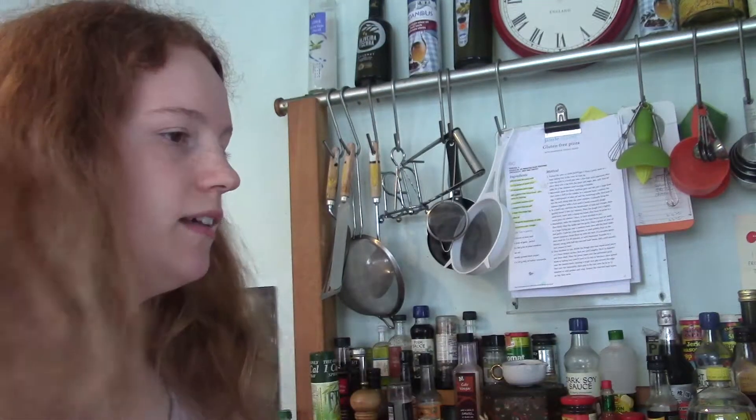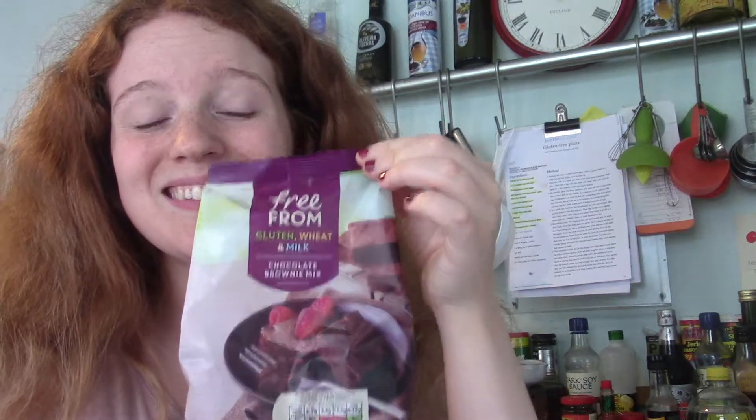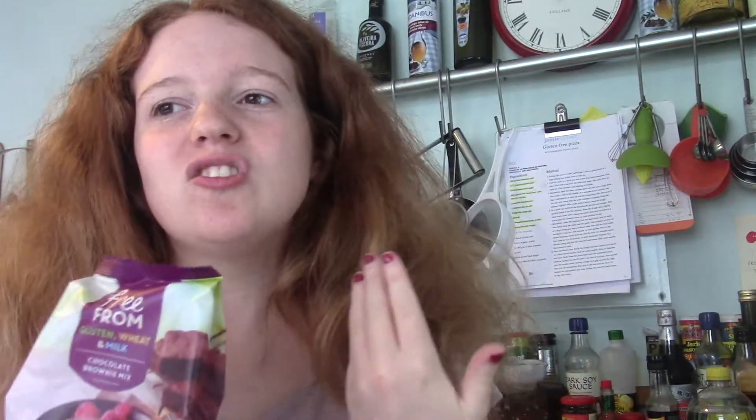Today I'm going to be doing a gluten-free Betty Bakes. I have gone gluten-free of sorts, and I'm going to do a video talking about my diet and everything soon — or I might have by the time you see this, I don't know. But today I'm going to be making brownies. I love brownies so much.